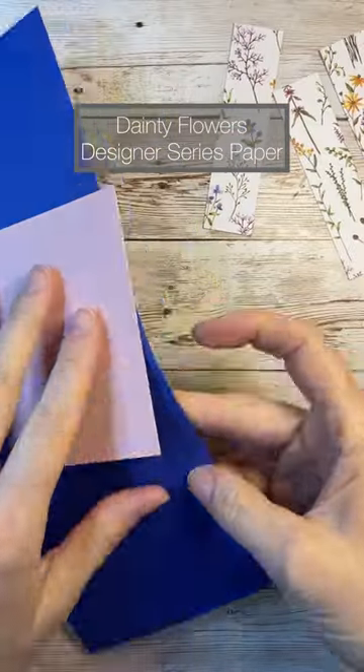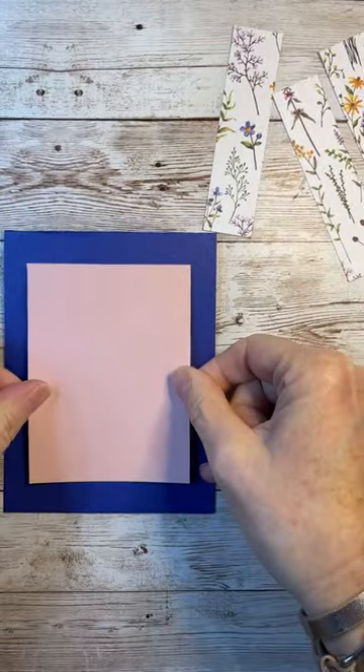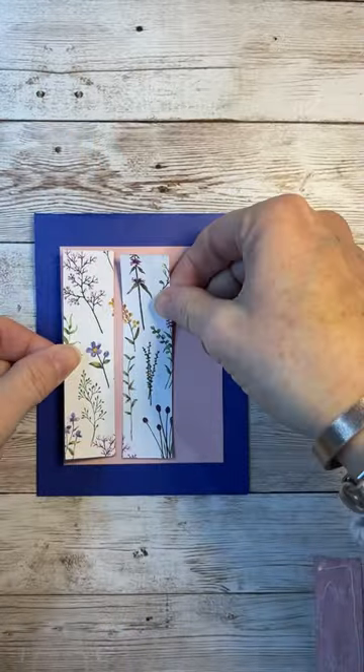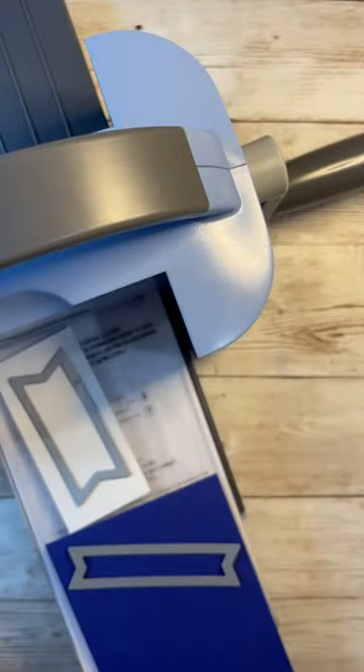Here's another card using the Dainty Flowers Designer Series Paper. I love how you can just cut this paper up and there's really nothing else you need to do to it to make it beautiful. I've just done three one-inch strips of paper — they're one by four — and glued them onto that card base.